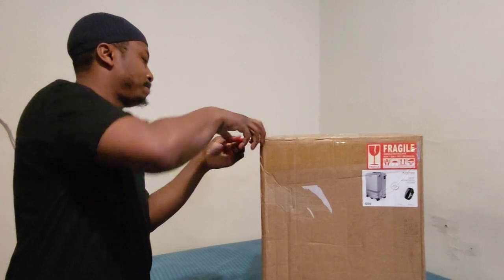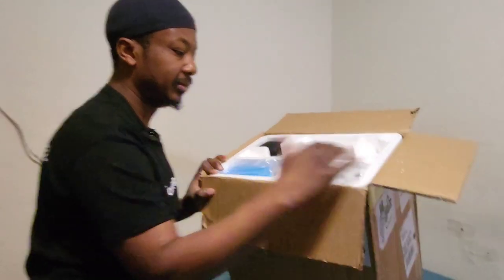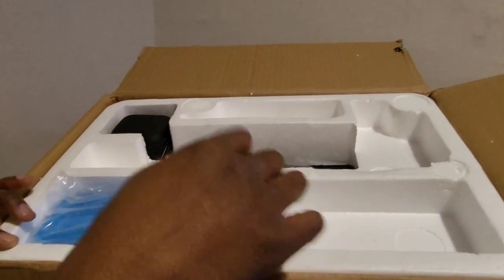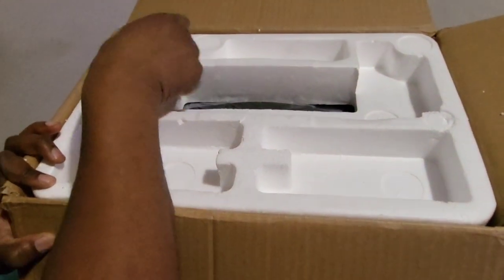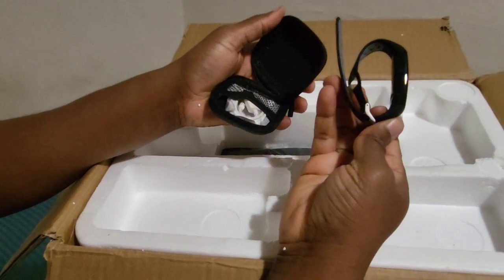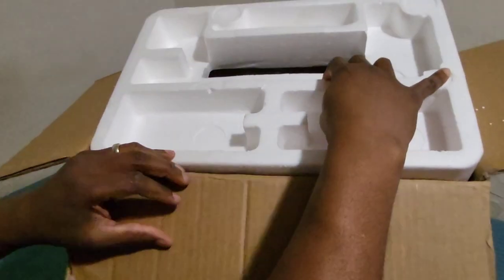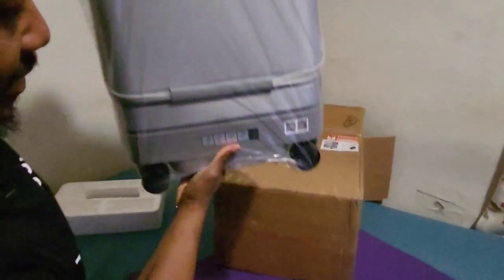Once you open the box, this is the first thing you're gonna see: batteries, a USB cable, a manual, and a power bank that goes in the luggage. There's also this little pouch — and inside it is the literal bracelet that controls the bag. We'll see how it works in a minute.